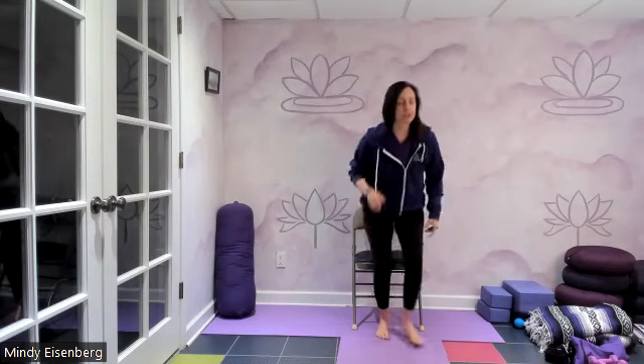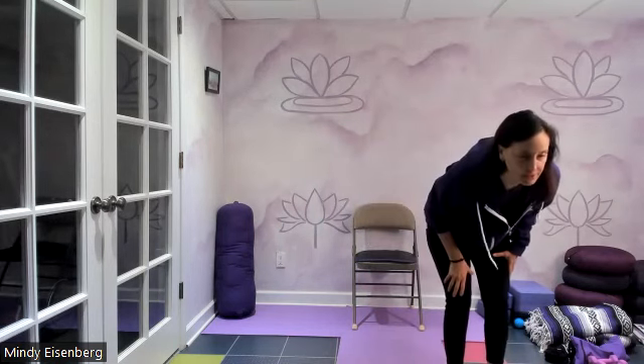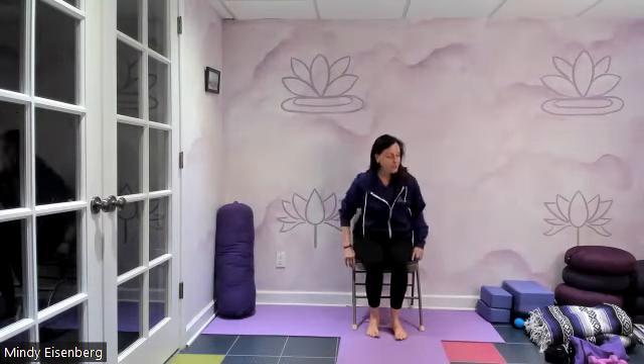Any questions before we get going? All right, here we go. We've got to warm up because I'm cold — I thought I saw, like, negative something. Even the doggies didn't want to be outside this morning. So we're going to start with our breathing. We're going to sit up tall.